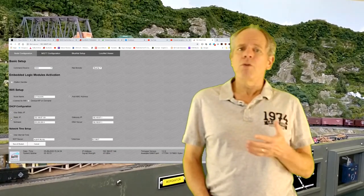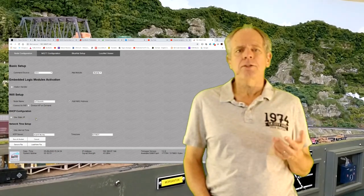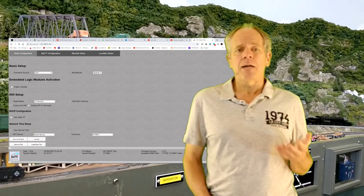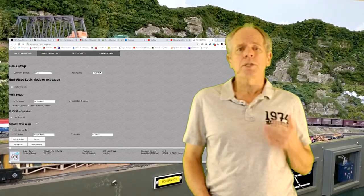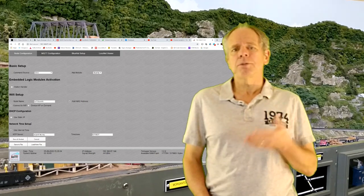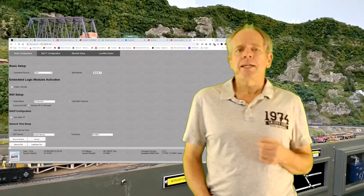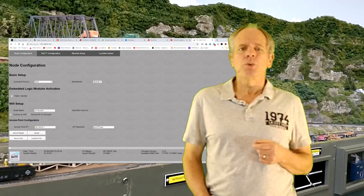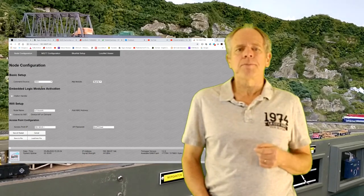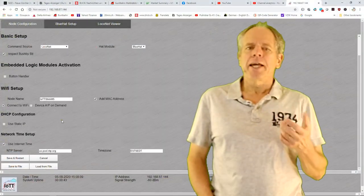If you don't know what static vs. dynamic means, select dynamic. You can also specify whether the stick should get the actual time from an internet time server — you can specify an NTP server for your region and configure the time zone settings. Normally it's best to use a server pool to avoid problems with server downtime. If you select device AP, you get data fields to specify the access point name and IP. Note that in device AP mode you can no longer select MQTT or gateway as command sources, as these options require an active Wi-Fi connection.